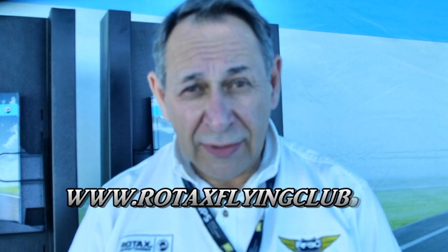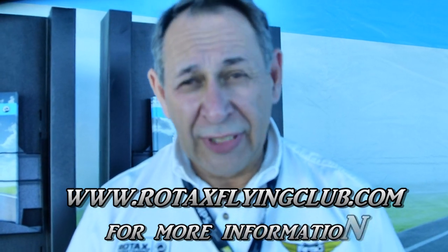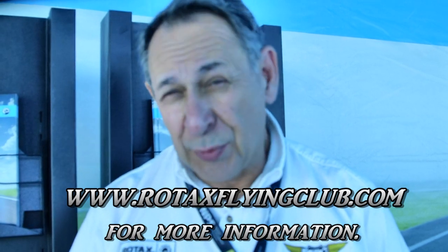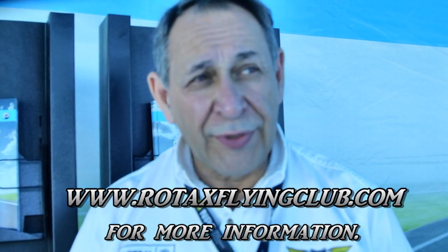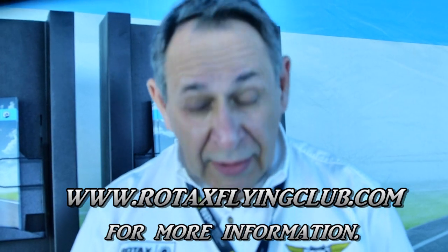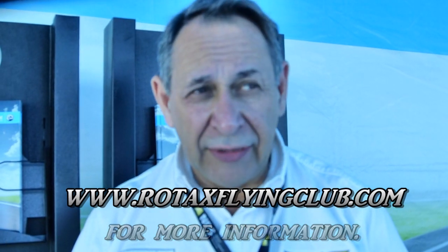For customers interested in updating to the IS Sport, the process is to contact your regional independent service center. In the United States, you can find these at rotaxflyingclub.com or kodiakbs.com. The flyrotax.com website also lists service partners worldwide — there are about 19 distributors globally and hundreds of service centers. Kits are expected to start delivering in mid to late May, with serial production sport engines available by end of June to July.